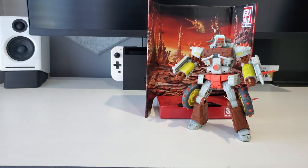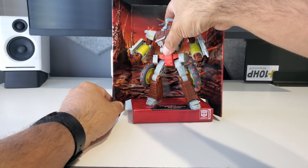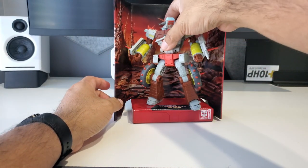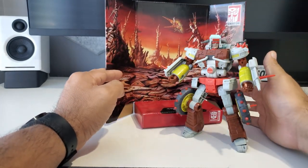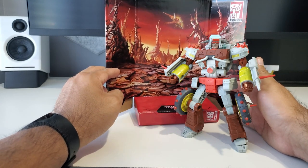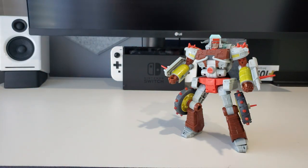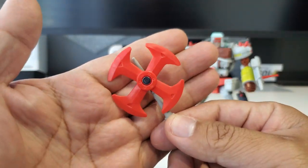The background is very similar to — actually I think it's the exact same one — that came with Wreck-Gar. As always, you can use these for posing. I've seen folks use them in their collection as actual backgrounds, which I think is really cool. I myself don't keep these, but if I were into photographing figures or that kind of thing I might use them. That's something that gets included in the box.